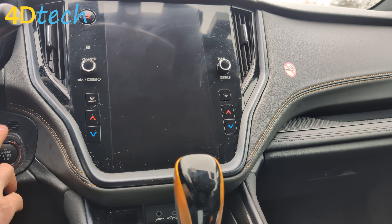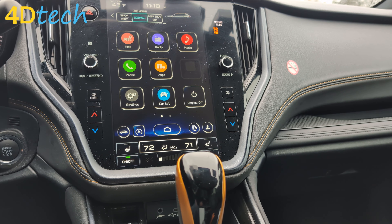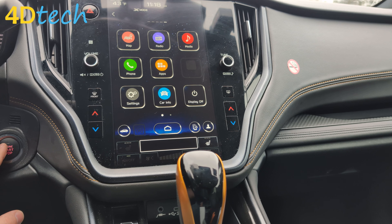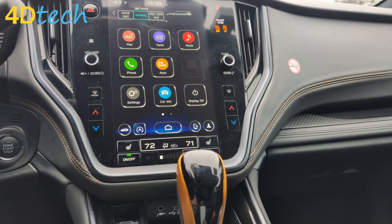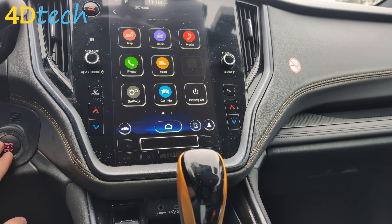We'll go ahead and start the vehicle for the first time. As you can see, by default it turns the auto start-stop system off, and it will retain that setting every single time you start the vehicle. At any point in time, if you'd like to turn it back on, you can simply hit the button — it'll turn the system back on and it will retain that setting as well.